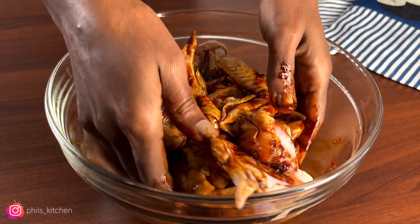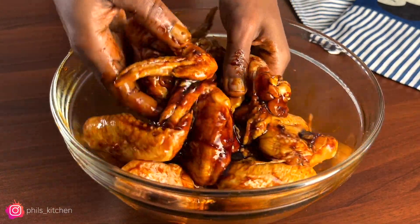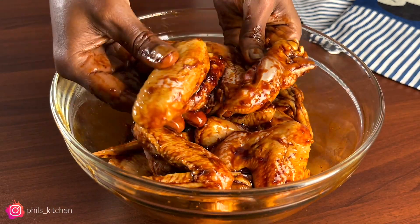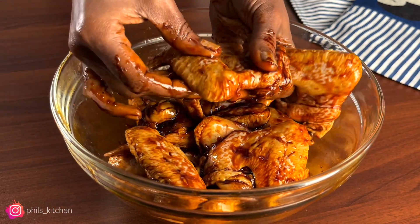Remember to get the full written recipe and measurements in the description box down below. If you're new to this channel, don't forget to subscribe for more amazing recipes. Once you're done mixing, let this marinate for at least one hour or overnight — the longer you leave it, the better, so the chicken wings acquire all the flavor.